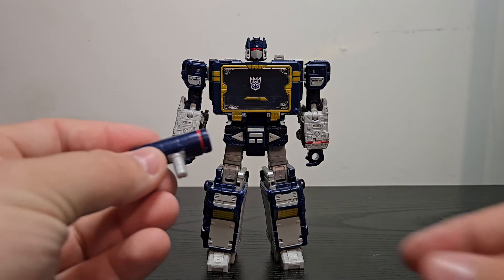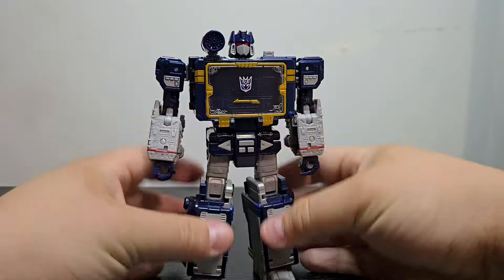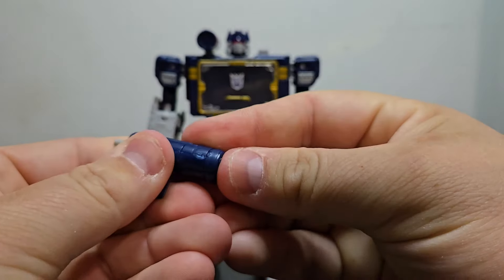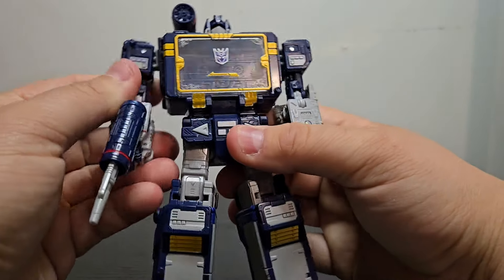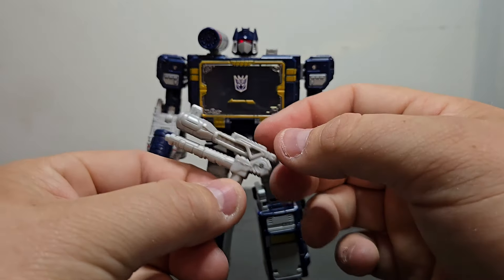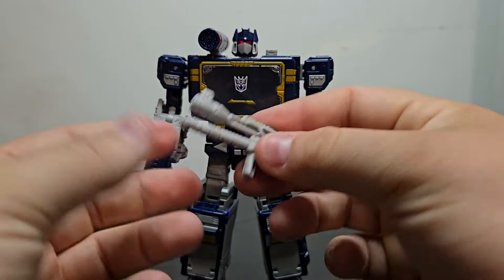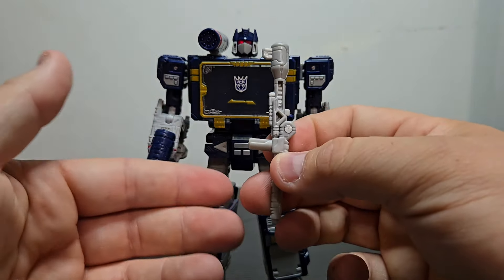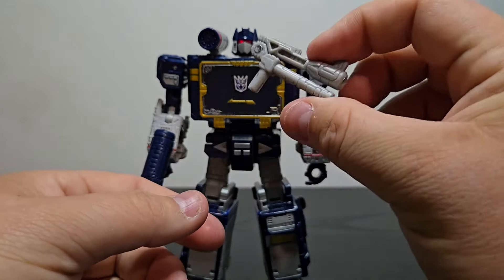For the accessories, here we have Soundwave's launcher that belongs on his shoulder — we'll plug that back in for the full look of Soundwave. And then you have his blaster which you can press on the side to extend it. And of course you have this useless weapon they decided to still include. It's a useless accessory — if you still have the Earthrise or Siege Megatron, you can plug this on his back to give it more of a cartoon accurate look, but this accessory will always remain in the bin.